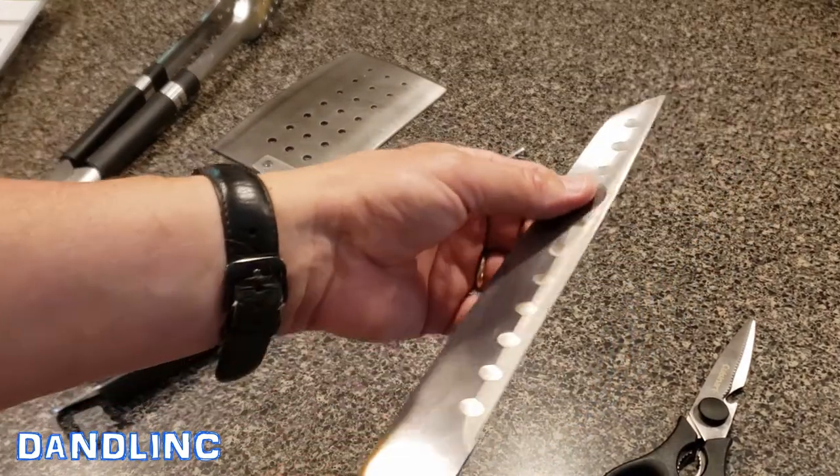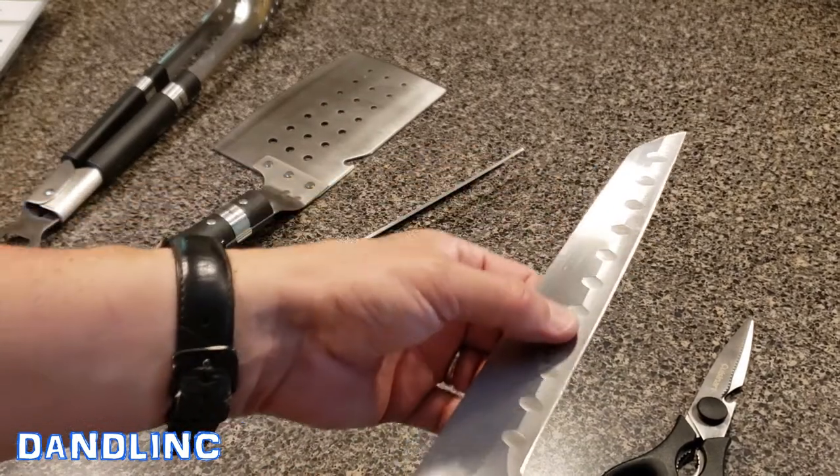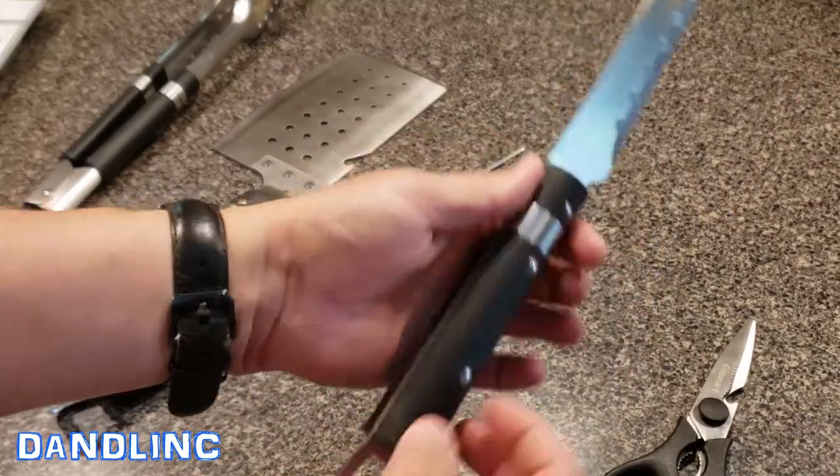The butcher knife feels like cut steel — it has grooved blades for strength. It also keeps food from adhering to the blade. Good handle, good balance on this as well.